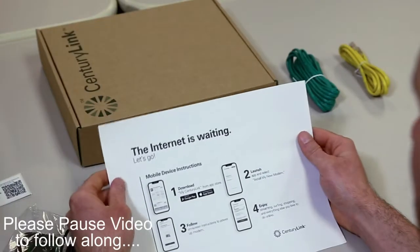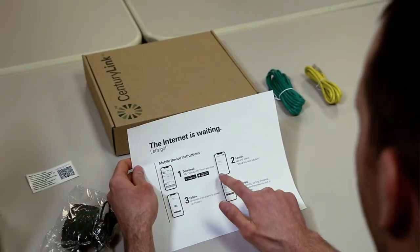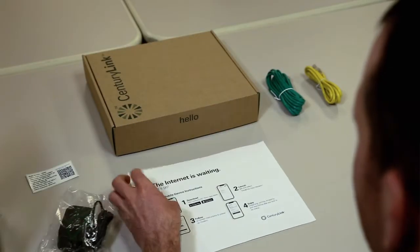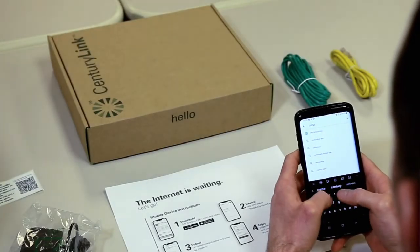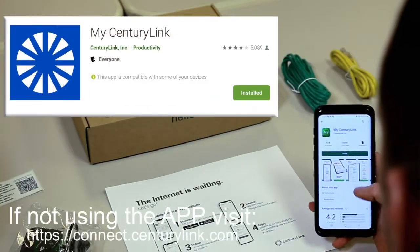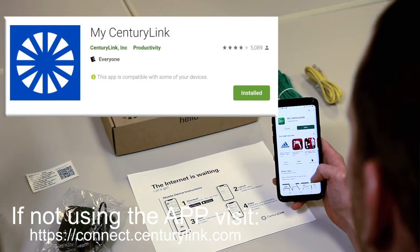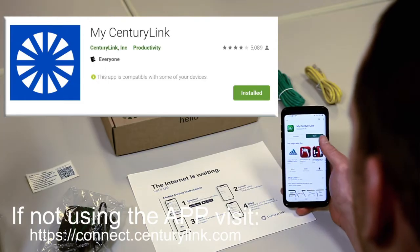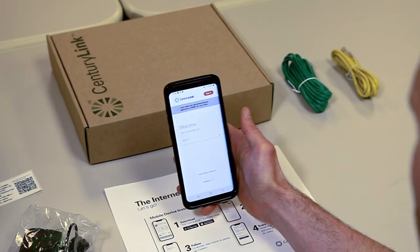Let's take a look at that instruction sheet. It shows to install the My CenturyLink app from the App Store. Get your smartphone out, search for the app, make sure it's the proper one, click install, go ahead and open the app, and continue with the process.